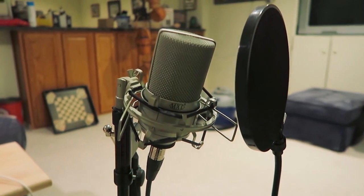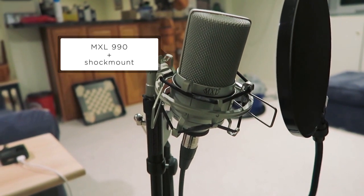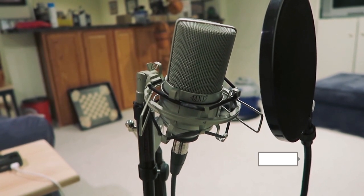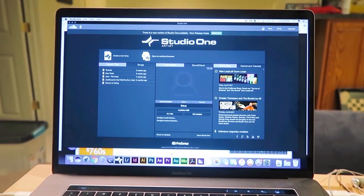For my mic, I use the MXL 990 condenser microphone. I also have the shock mount that hooks up to my mic stand and that just holds it all together. And I also bought a pop filter — this one was rather cheap, I'm sure you can get better ones, but that is what I use.